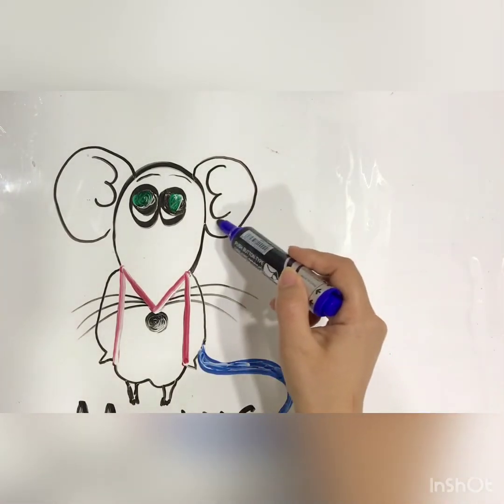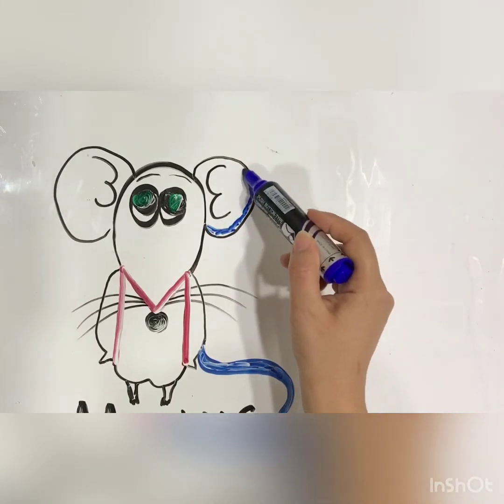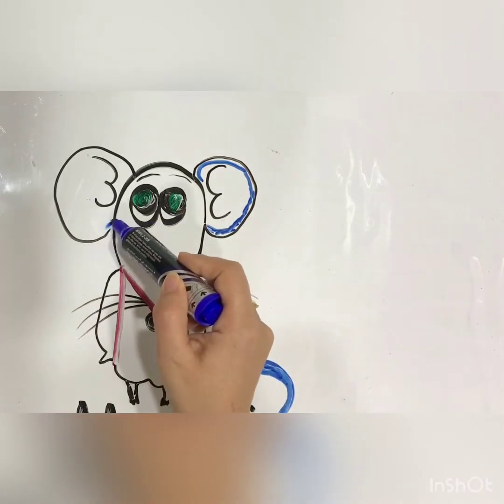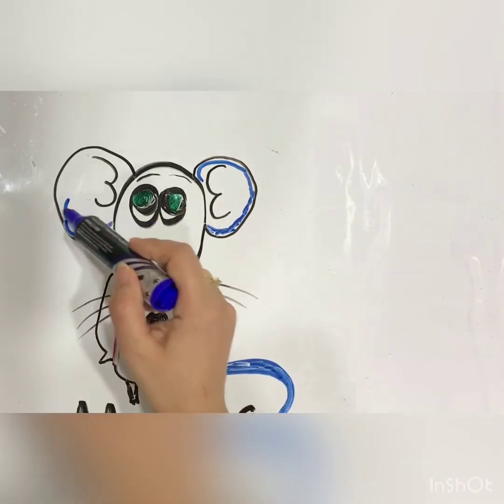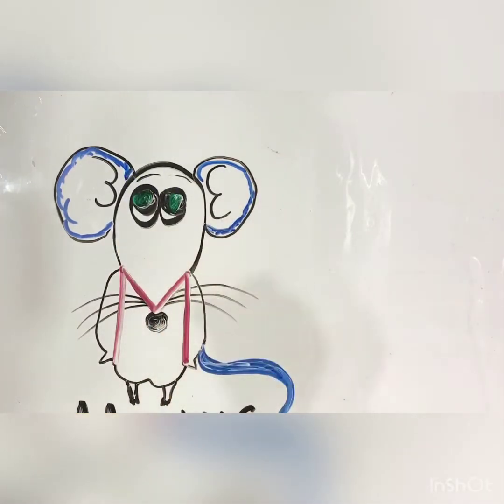And I would like to color the ear. And you can color if you want. I wish that one in color you can. And please send me.